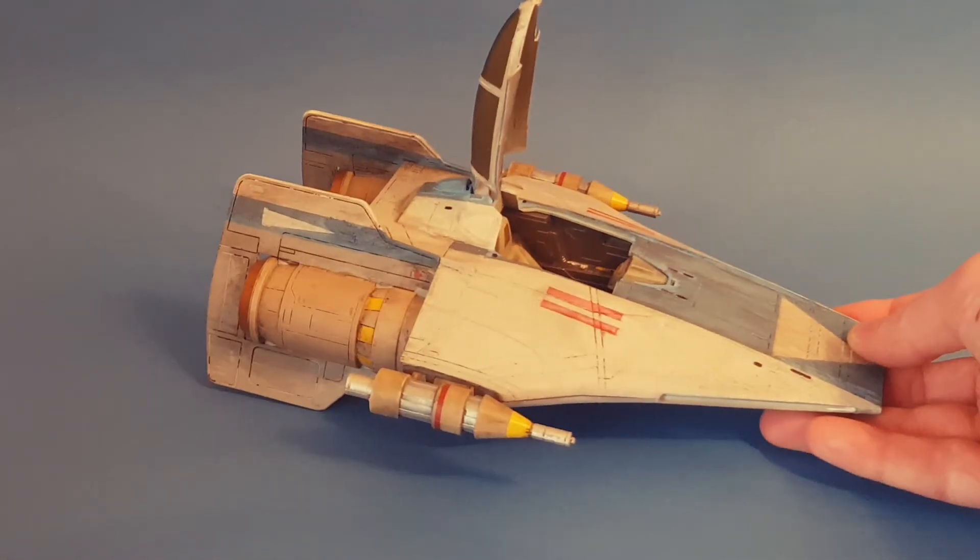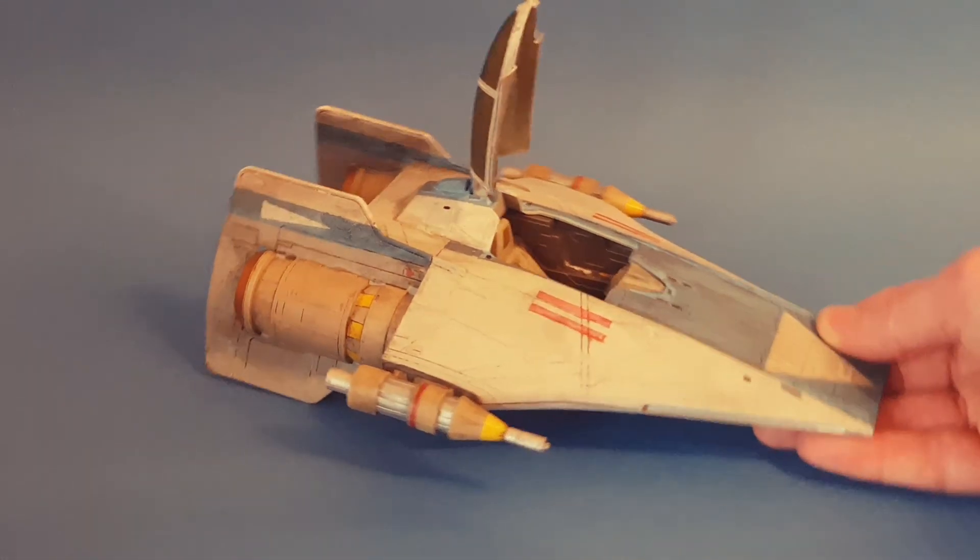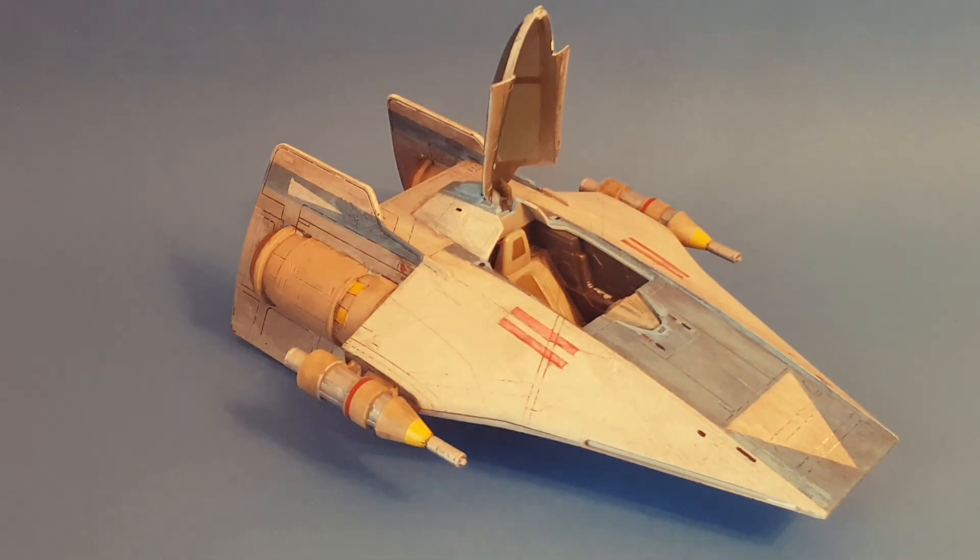Also stay tuned to see my Rebels Ghost ship, which I've made for 3.75 inch figures, so stay tuned for that as well. I hope you like this video, and thanks for watching.